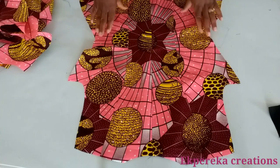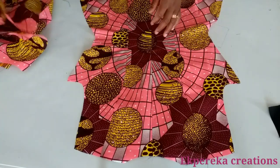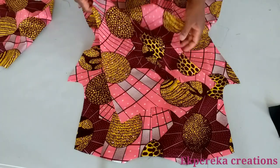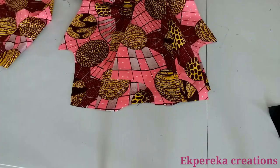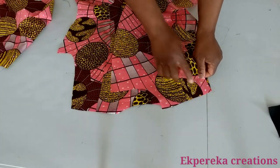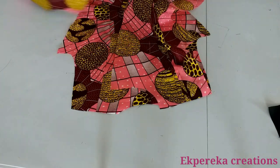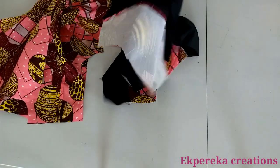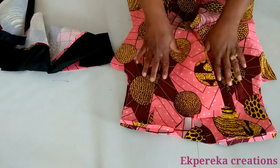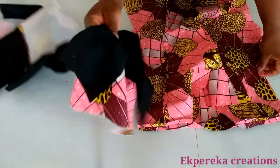What I'll do next is to join the front and the back together. This is the back — right side. This is the front — right side together. I will join them together at the shoulder line with half inch seam allowance. I will do the same on this side, and also on the lining. I've joined the front and the back together at the shoulder line and pressed it. I did the same on the lining.